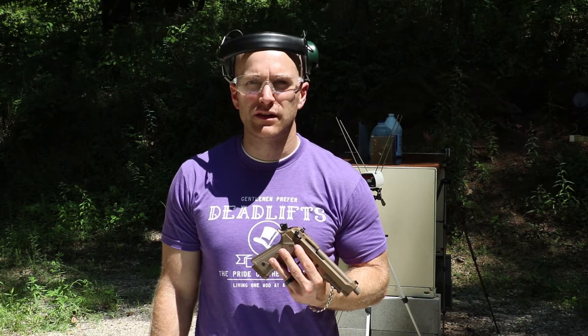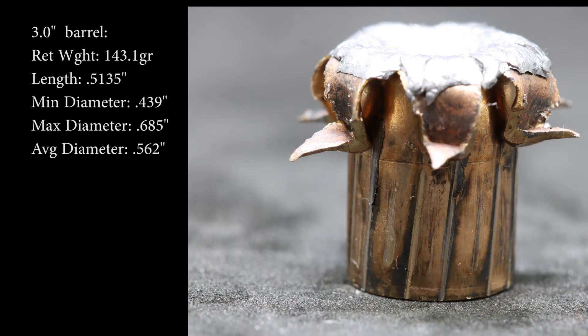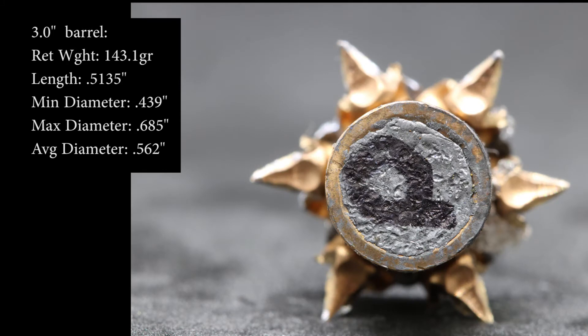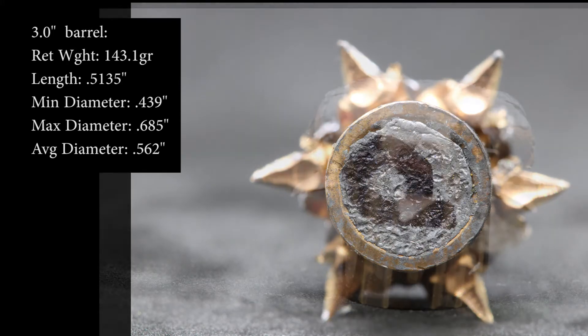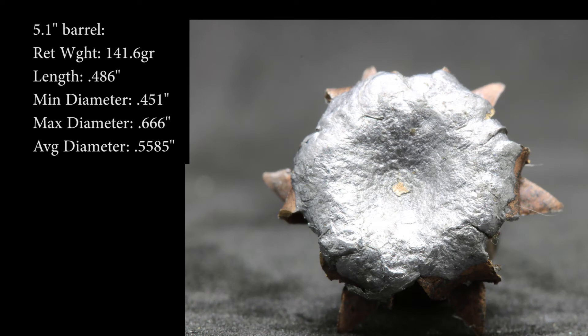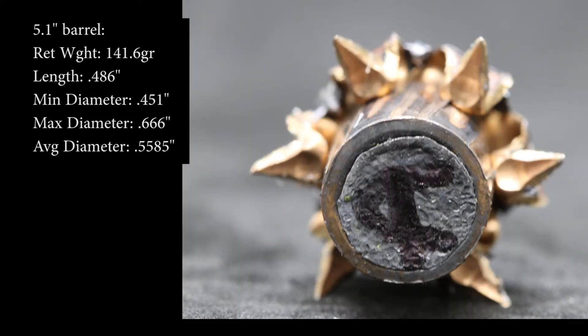Definitely good results out of the 147 grain — penetrated a good ways, expanded even more as we gain velocity. Definitely probably a service-length or PCC-length round. Thanks to Junid for donating the ammunition, and you all for watching. Until next time, catch you at the range.